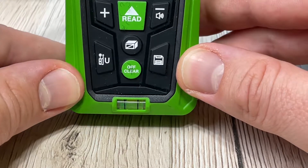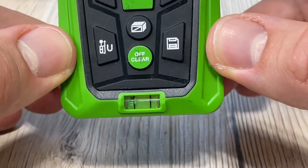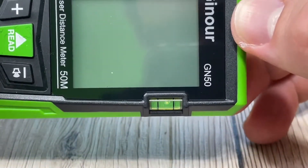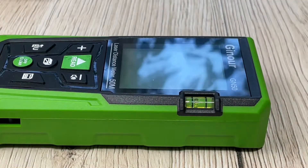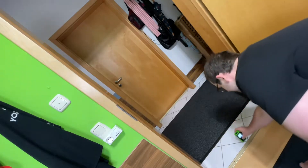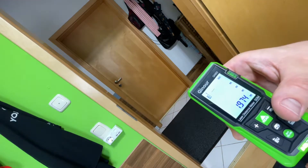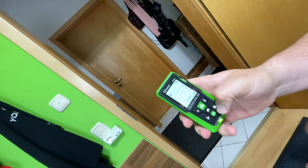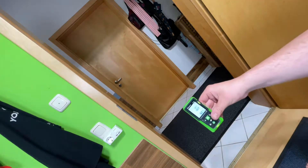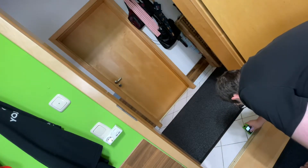The GN50 can handle a big data volume and the GN60 is for a long range. Both have six units for selection, calibration, addition and subtraction functions, automatic shutdown after 150 seconds of no operation, and maximum and minimum measurement. The laser measure has multiple modes: distance, volume, area, continuous measurement, and Pythagorean measurement. It's an ideal choice for home, construction, and industry — rooms, apartments, buildings, real estate, factories, and warehouses.